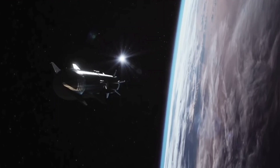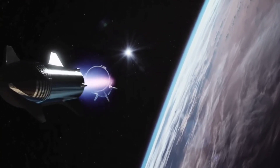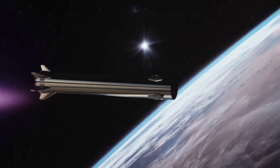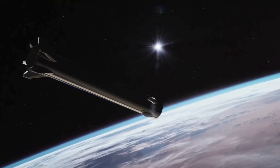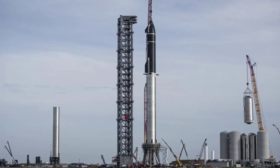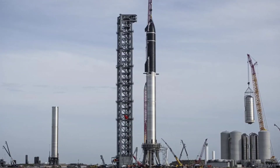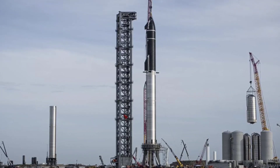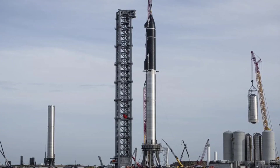However, SpaceX is eliminating the risk altogether by using a simple separation process in the Starship. We are getting ever closer to seeing this play out in reality, after completing test flights of the Super Heavy booster. The next milestone for SpaceX is the first orbital flight of the Starship stacked together, which is expected to take place before the end of the year as SpaceX races to get its spacecraft ready.